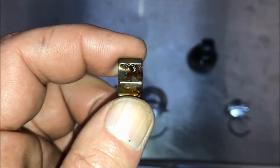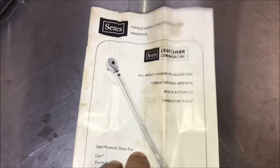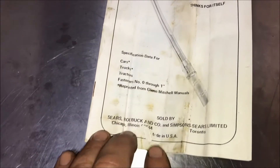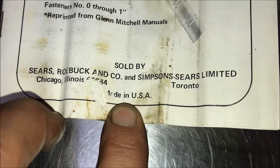I didn't see any broken parts, so I'm going to clean this, reassemble it, and then see if it's still calibrated after all these years. This torque wrench has the original instructions, and one of the other things I love about it — it says made in USA. Another good reason to keep it.